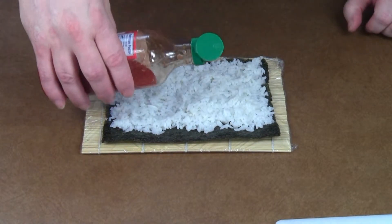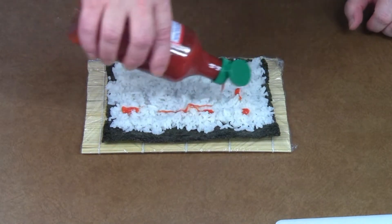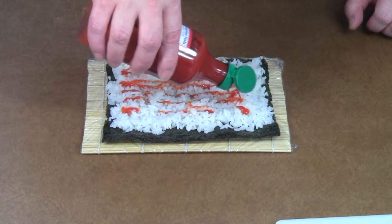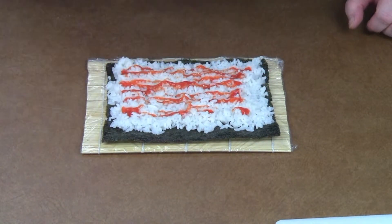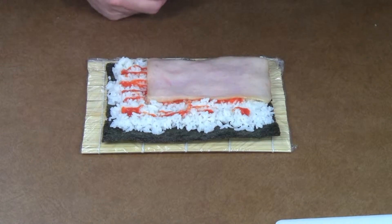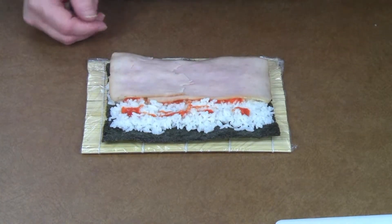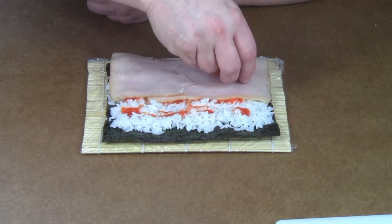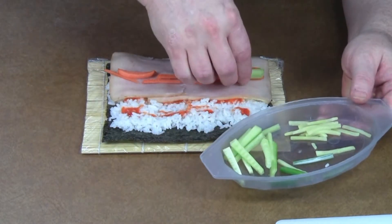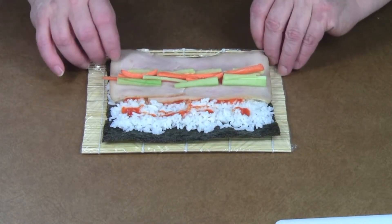I'm going to add a little sriracha-type hot sauce — you can use as much or as little as you like. I'm going to use turkey, some turkey there, and I'm just going to add a few julienne carrots, just a little bit of cucumber, and then just roll it up.